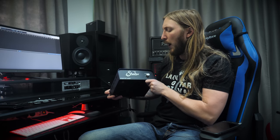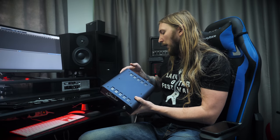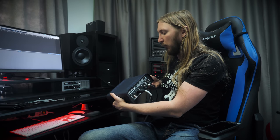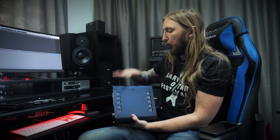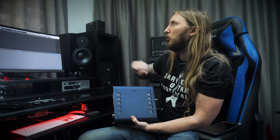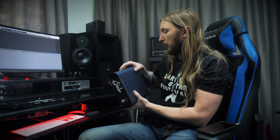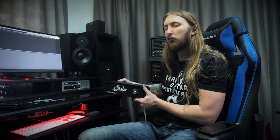What's up everyone? Today I'm very happy and excited to try out the Suhr Reactive Load. It's a load box, basically, so you can hook up your amplifier to it and record the signal of the amplifier into your audio interface and use impulse responses or whatever you want to use. So yeah, this is a really nice big box.